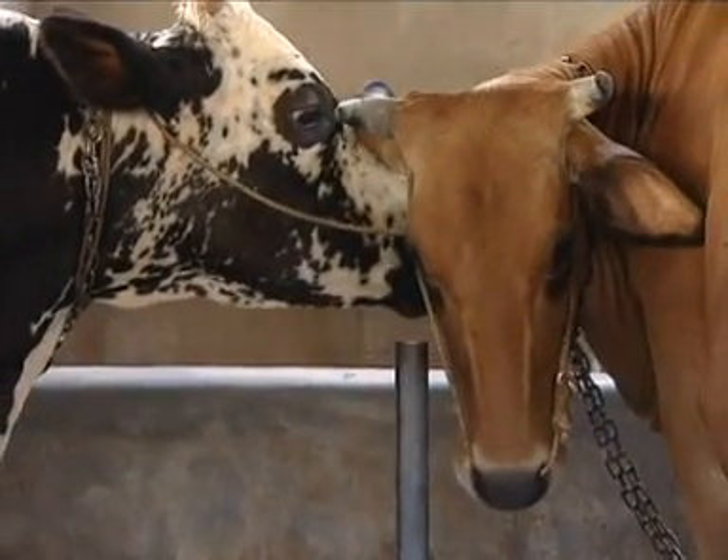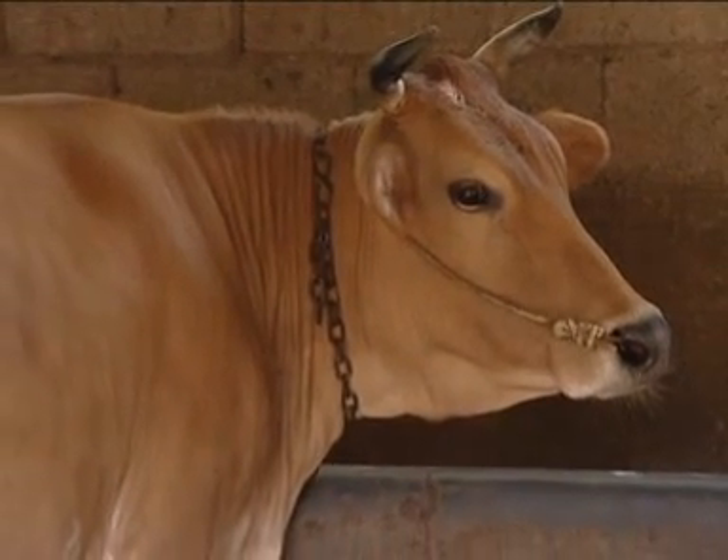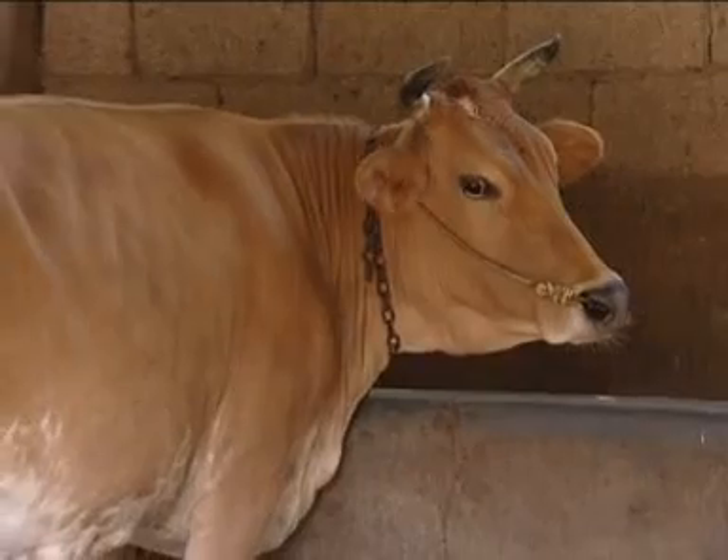Cows are viewed as a symbol of prosperity. They are often referred to as Go Mata or Kamathin.